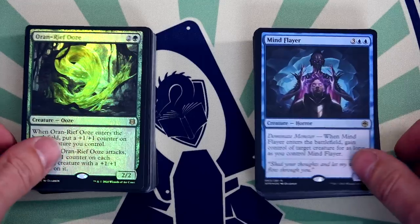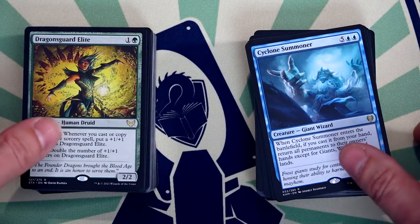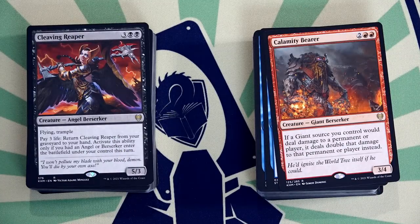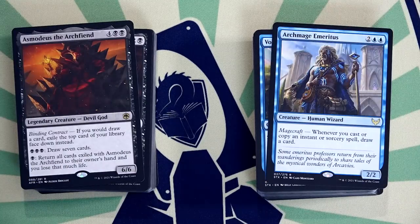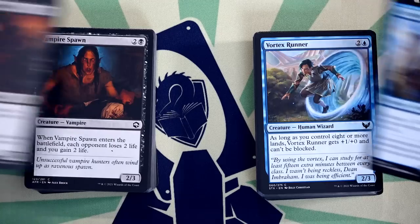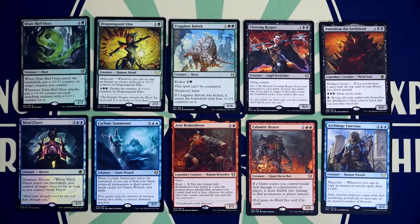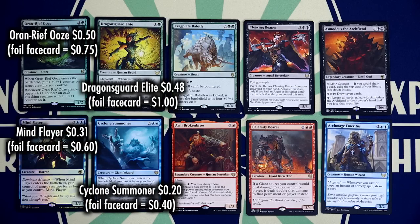So what does that $12.49 — or potentially less in the future — get you? There's nothing too splashy in the deck contents. Keep in mind, these are meant as starter decks. Dragon's Guard Elite is $0.48, though if it's the face card it's probably going for just under $1. Whereas Oran Reef Ooze is $0.50, though if it's the foil face card that bumps it up to $0.75. Nothing too majestic there.